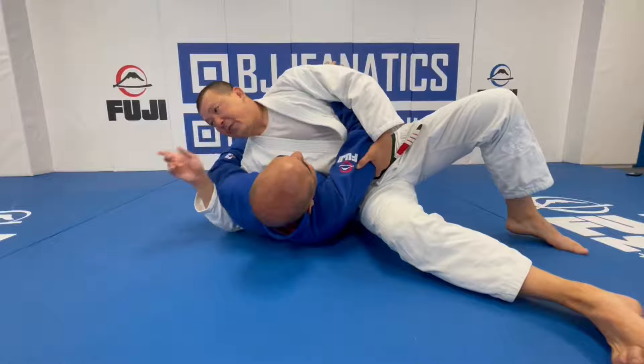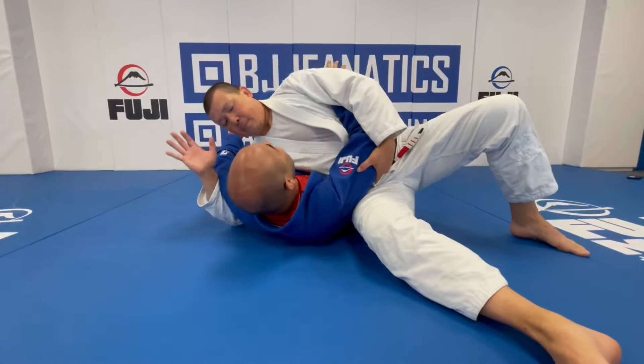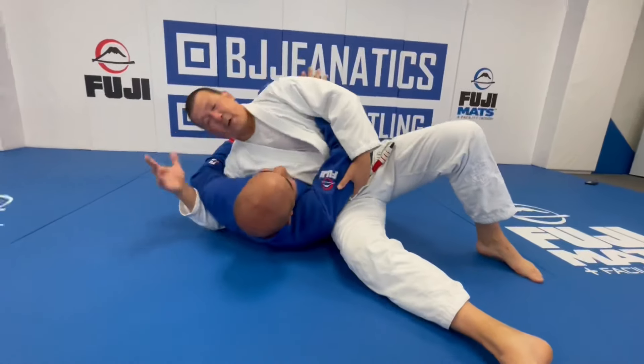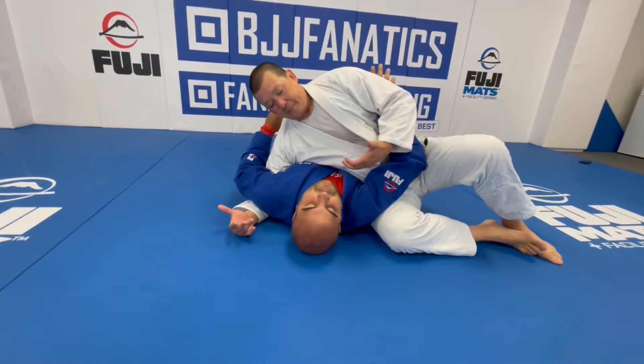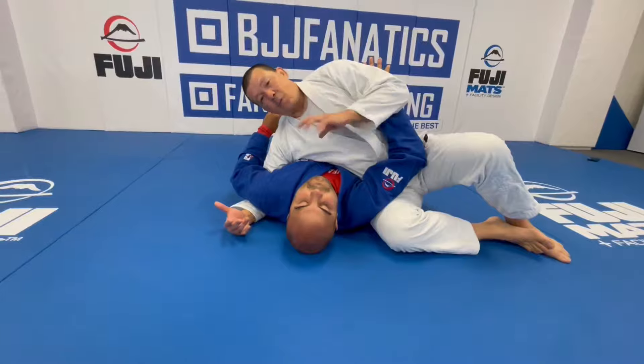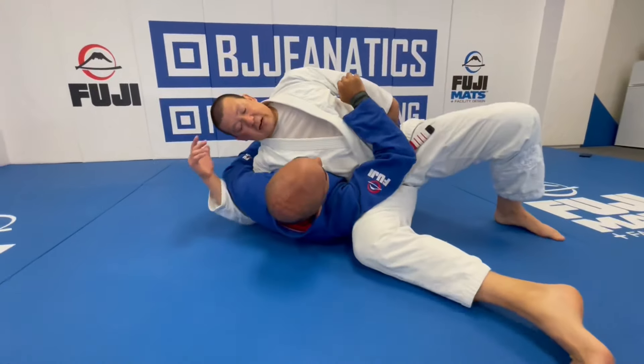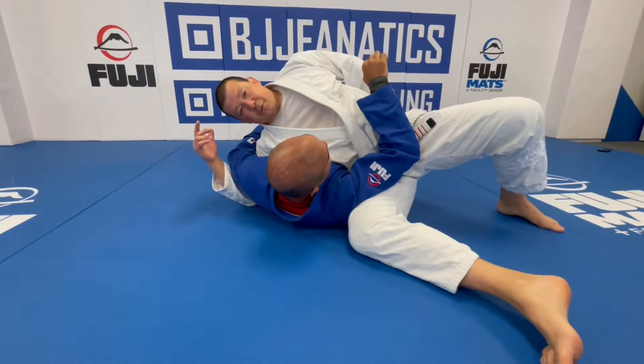If he tries to turn this way, this arm is under control. So I'm doing a really good job of keeping him flat. The reason I have my hips turned is to prevent any guard recovery — because he's on his back now, if he turns his knee there's no way he can put me in guard if my leg is further back. He can't sneak his knee inside. So I'm always turning, keeping my weight on my opponent.